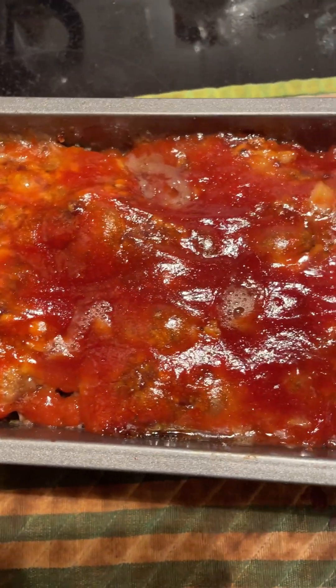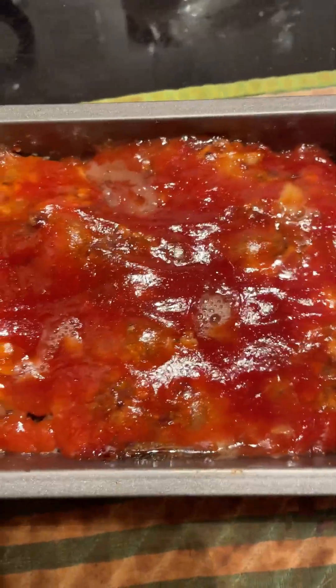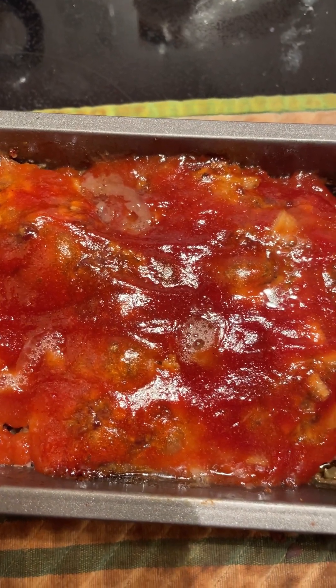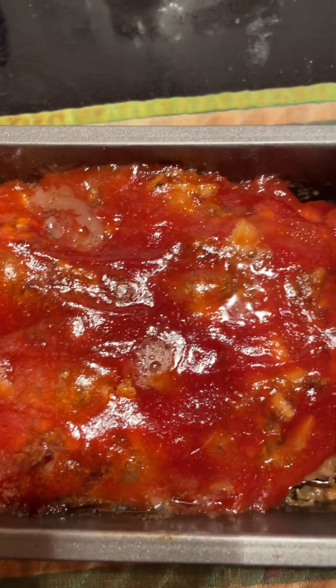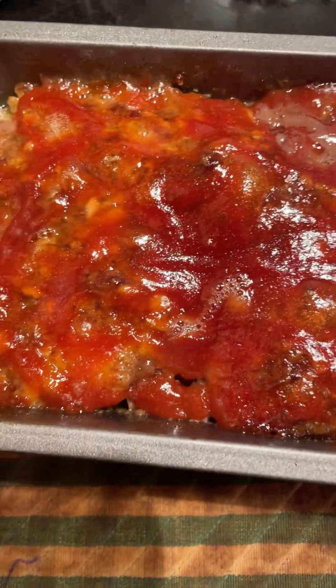After it was in the oven for 40 minutes, I pulled it out and put on a glaze of a quarter cup of ketchup and two tablespoons of brown sugar, then put it in the oven again for another 20 minutes. So it's been in there for an hour total.